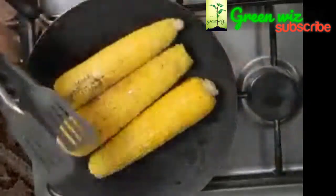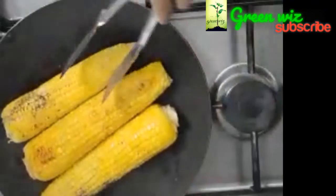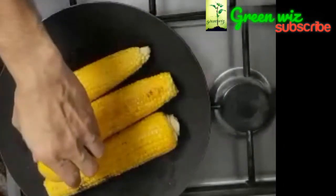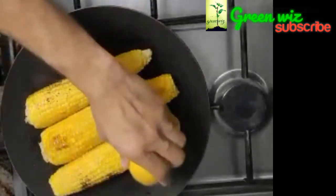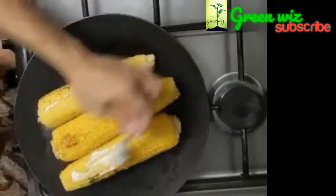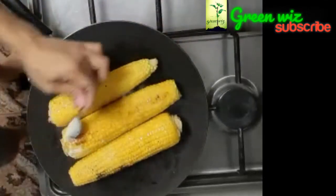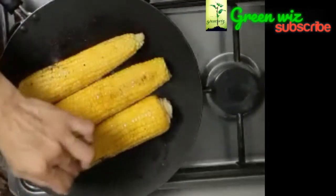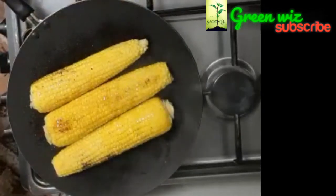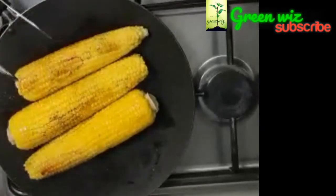I am going to add the batter to the side. Add the butter. I will add 4-5 spoons of butter to the taste. I will add the butter to the spoon. I will add the butter to the brush.